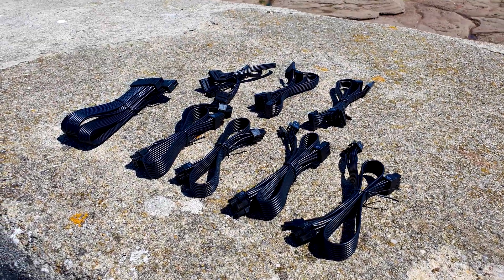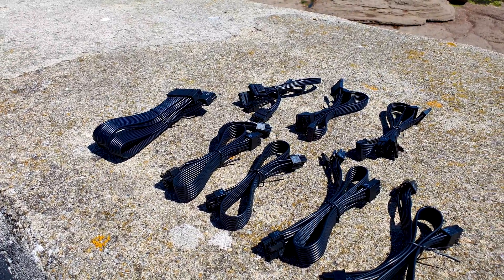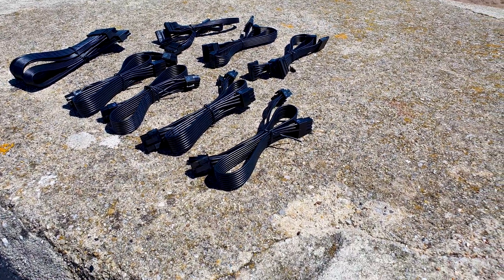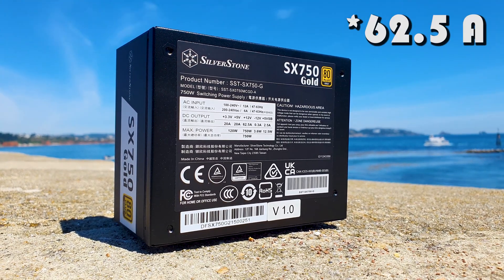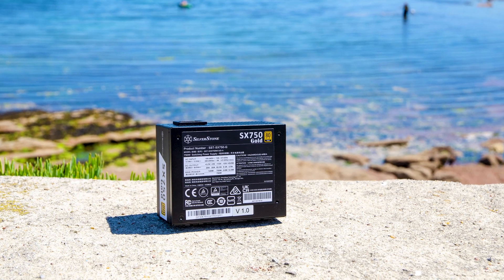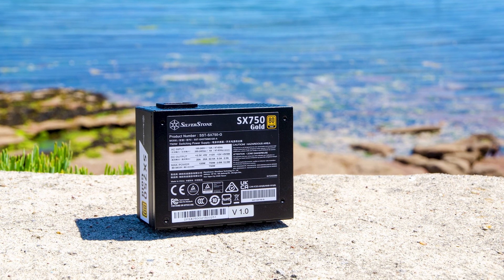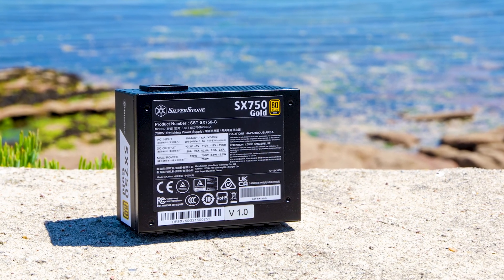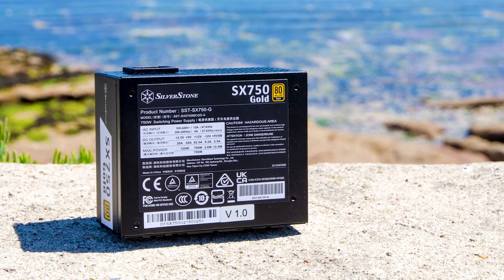Besides the 24-pin ATX, you get 3 four-plus-four-pin EPS connectors, 4 six-plus-two-pin PCIe connectors, 8 SATA power, and 3 four-pin Molexes. Under the hood, the PSU features a single rail design around 52.5 amps, 100% Japanese capacitors, active PFC, and the most common electrical protections against over and under voltage, overload, overheat, and short circuit. It uses a 92mm hydrodynamic bearing fan to keep cool, with under 30% fan speed when the load is below 300 watts.